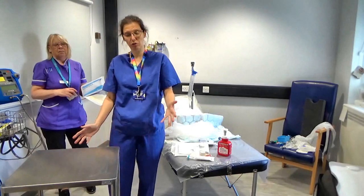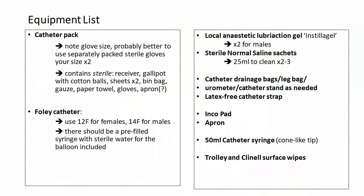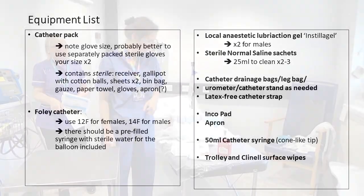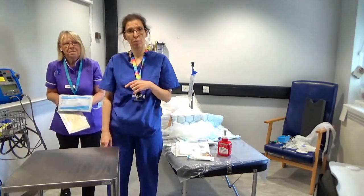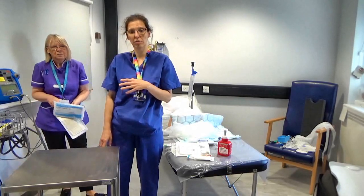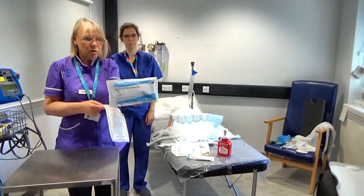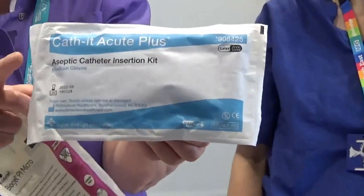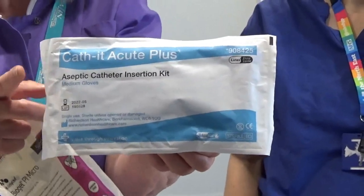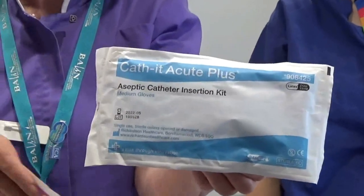Now we need to assemble your equipment — there is an equipment list which you can see on screen now, and we're going to go through all the items. Firstly, you will need a catheter pack. These are the catheter packs you'd find on all wards across the trust sites. Notice that the pack indicates the glove size included. In case the ward doesn't have a pack with the correct glove size for you, it's always a good idea to have some extra sterile gloves with you.